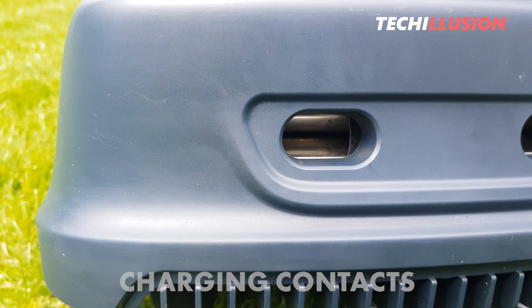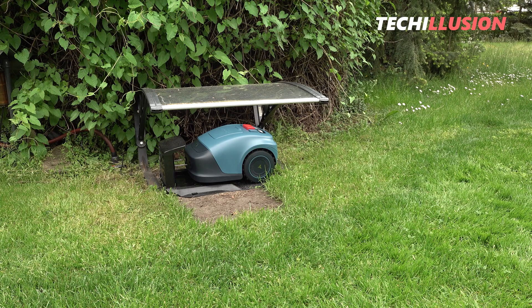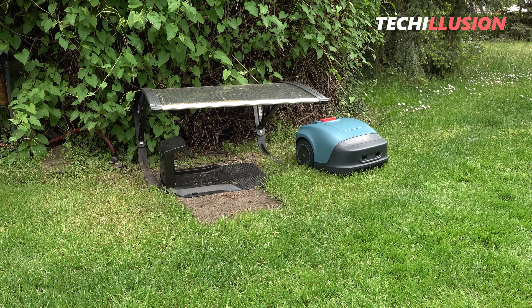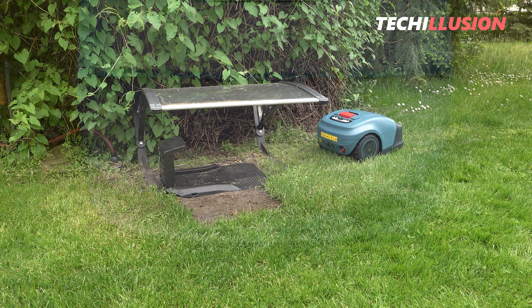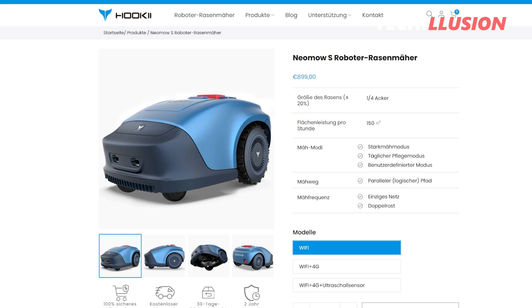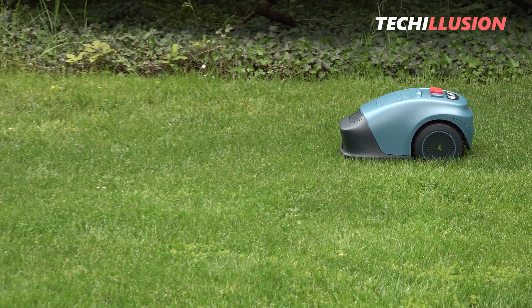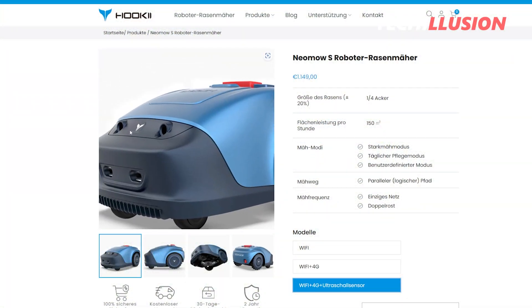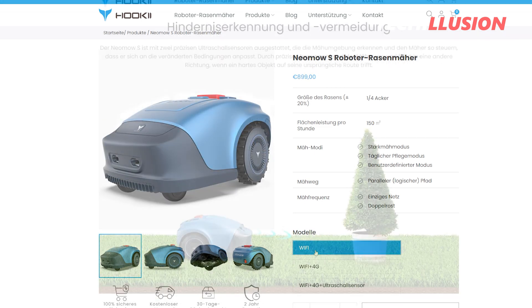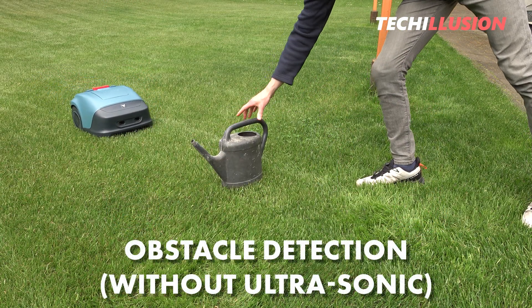At the front of the mower, located at the snout, are the two charging contacts. The mower enters the charging station forward and exits backward, which works reliably in practice as long as the boundary wire is laid in a straight line in front of the charging station. Directly above the contacts are the optional ultrasonic sensors for obstacle detection. The Neomo S comes in three variants: the cheapest with no ultrasonic sensors and Wi-Fi only; the middle tier shown in this video, which also lacks ultrasonic sensors but includes Wi-Fi and cellular connectivity; and the most well-equipped version with ultrasonic sensors and cellular connectivity. I have the middle model, so I can't comment on the ultrasonic sensor functionality.